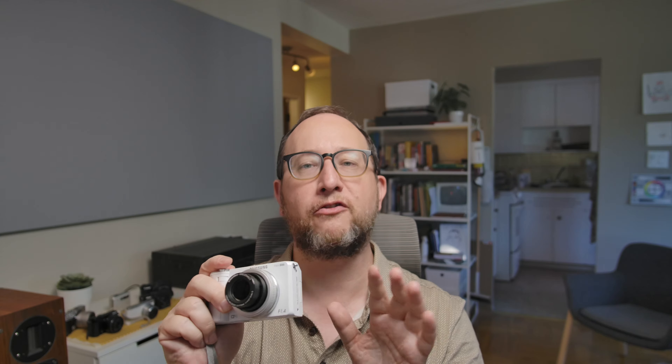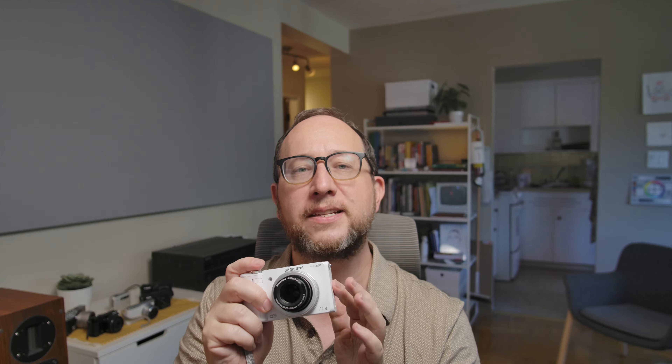Thing number one is the lens. This is a 24 to 80 millimeter lens and it's f1.4 to f2.7 — that's right, it's an f1.4 zoom lens, which is crazy fast. Obviously it's only that fast at the widest setting, but still that is a very fast lens. At the time, it may have been the fastest lens you could get on a point and shoot.